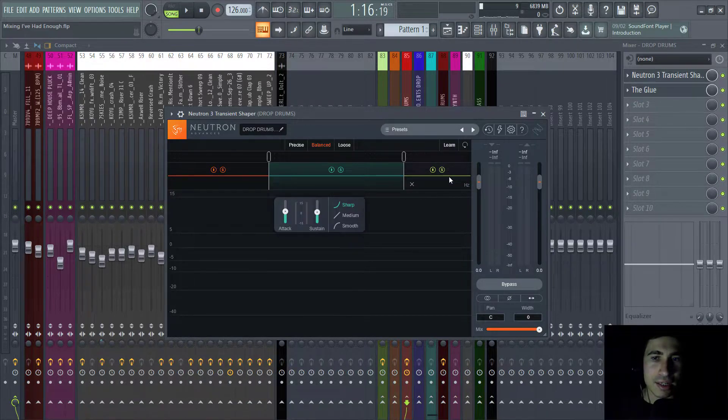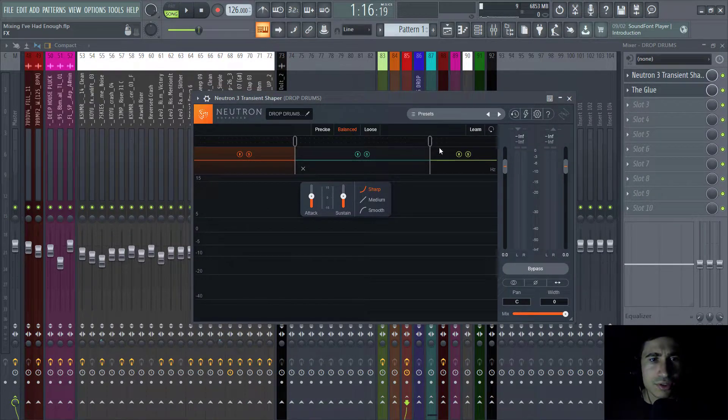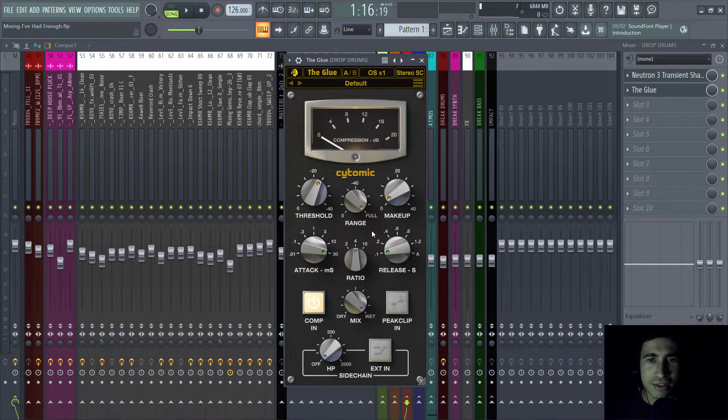I boosted the transients in the high band — around 5kHz to 20kHz — and in the mid band from 300Hz to 5kHz. In the lower band I didn't touch anything because it sounded natural. Then I also added glue compression, which is fairly hard compression with a slow attack and fast release. This time the compression is completely wet — no dry/wet mixing like on the basses.